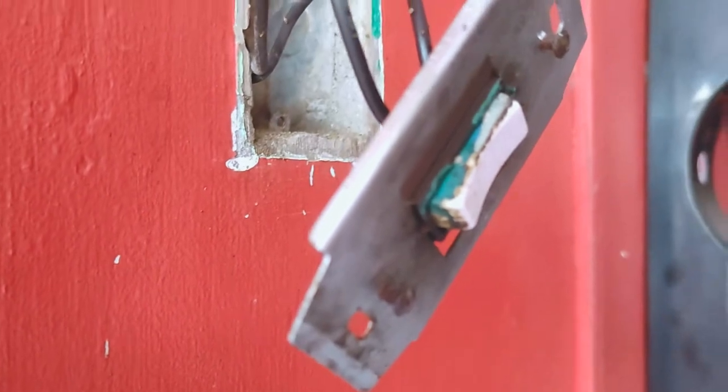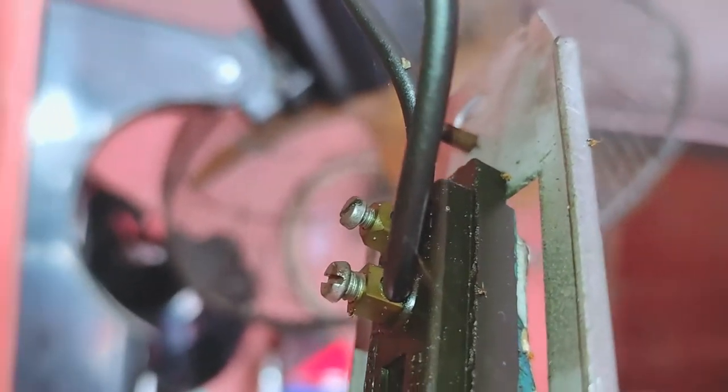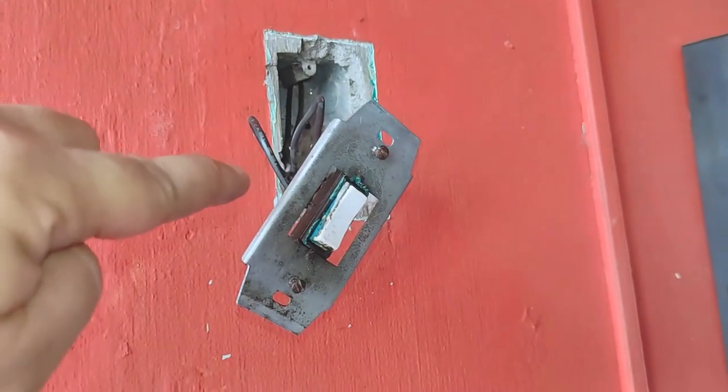Normally, all that's needed is to just replace the switch itself and reconnect the wires. However, since this entire system is four decades old, I could no longer find any replacement parts today that are compatible with this setup.